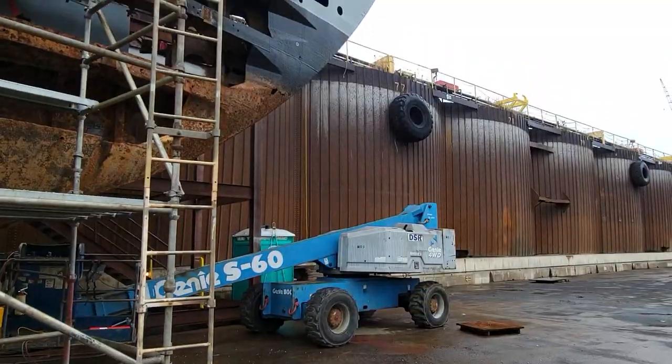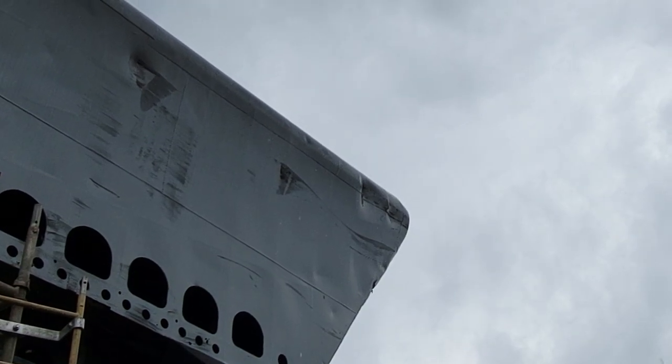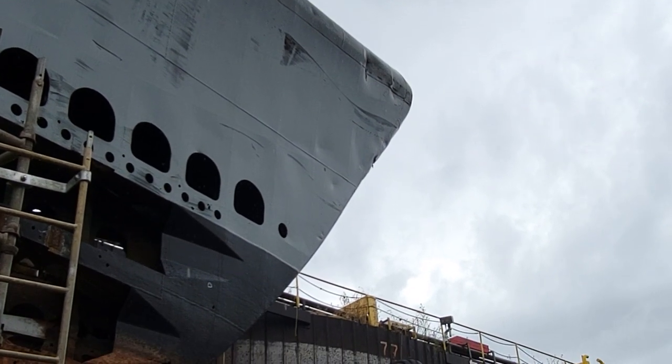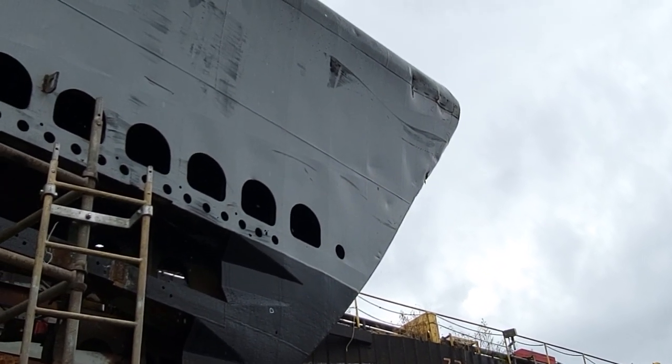Back towards the bow, you can see the damage to her bow. That was from when we left Cleveland. We were a part of the Navy Coast Guard paint trading program. We'll be taking care of that soon.